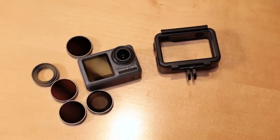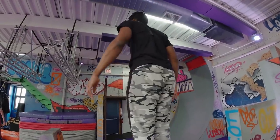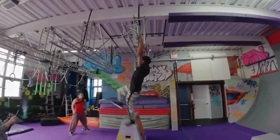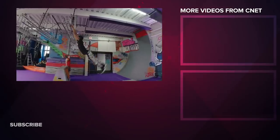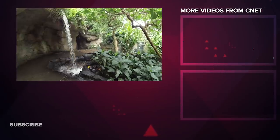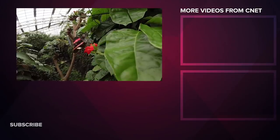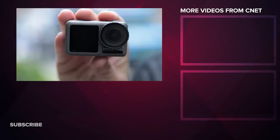The Osmo Action is shipping now for $350, and that's certainly competitive with the $400 Hero 7 Black. But then again, the GoPro offers a bit more. I certainly wouldn't count the Osmo Action out though — you're getting a lot of camera here for the money, including a couple unique features. And DJI will no doubt keep adding features and improving quality with software updates.